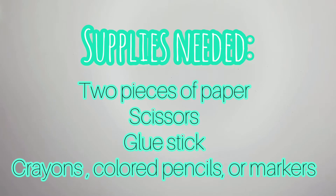Hi second graders! Because we're not in the classroom, it's very difficult for us to make Mother's Day gifts for your mothers this year. So what I'm going to do is teach you a few things that you can do at home if you find some paper, maybe a glue stick, and some markers.